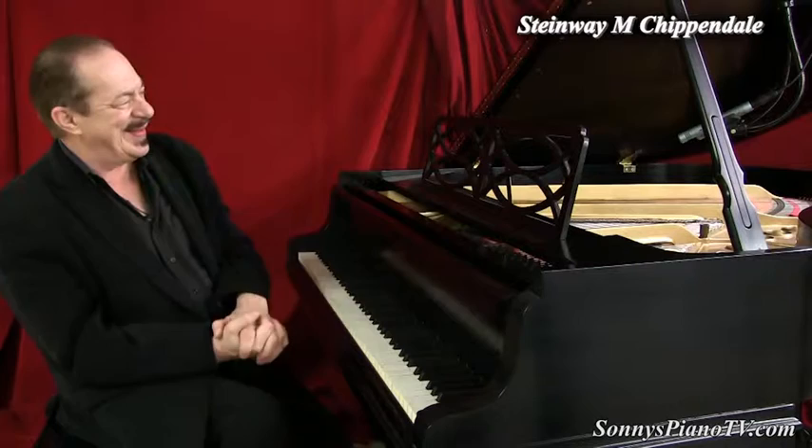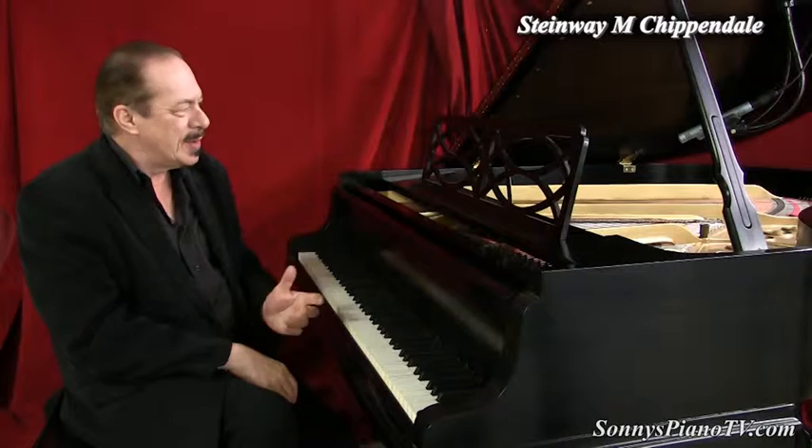Piano playing — it's healthy. It makes you feel happy, it makes you giddy, it makes you feel joyful, it energizes you, rejuvenates you, relaxes you, de-stresses you, makes you smile, puts a smile on your face.